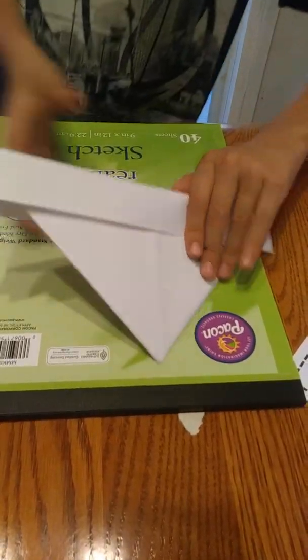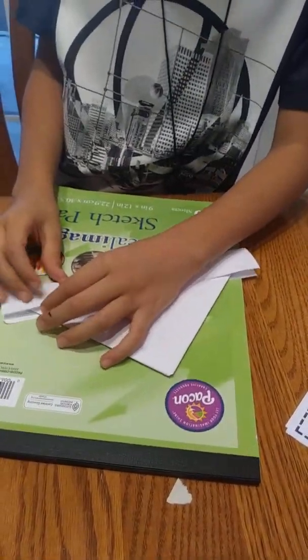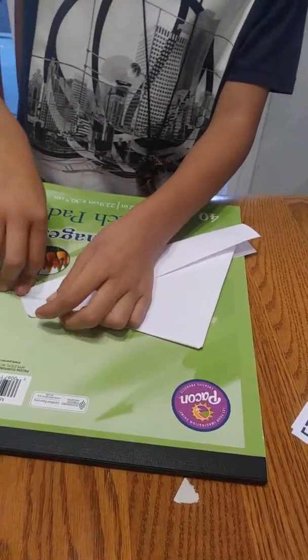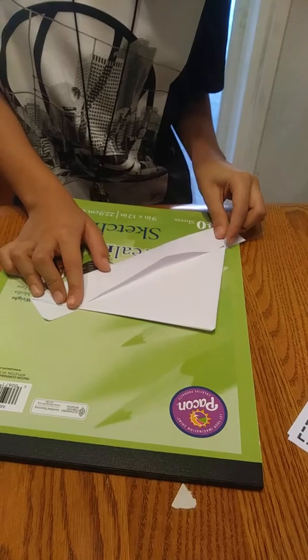All right, so then you have your bowl. Just kidding, it's not over yet. And then you put a little triangle so then it doesn't look bad. So just put a little triangle — fold them back.